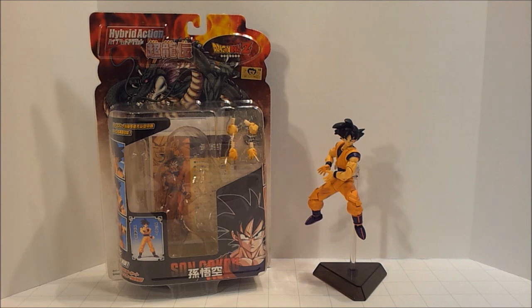Hello ladies and gentlemen, SelfPortrait14 here, and today I'm taking a bit of a departure from my usual Transformers toy reviews. I decided, you know what, I'm going to take a look at some other stuff that I have in my collection that I feel like showing off a bit.